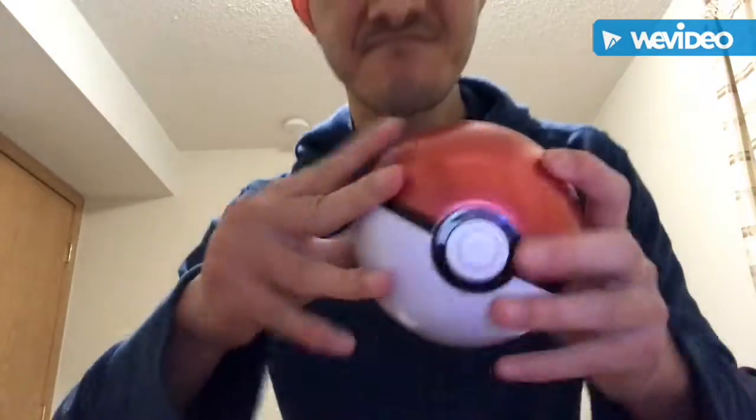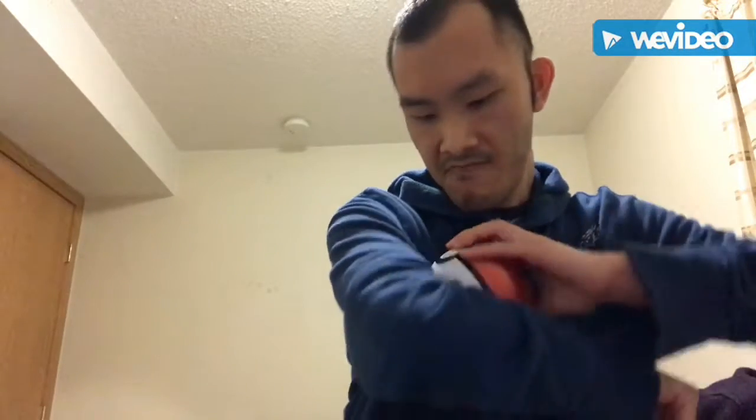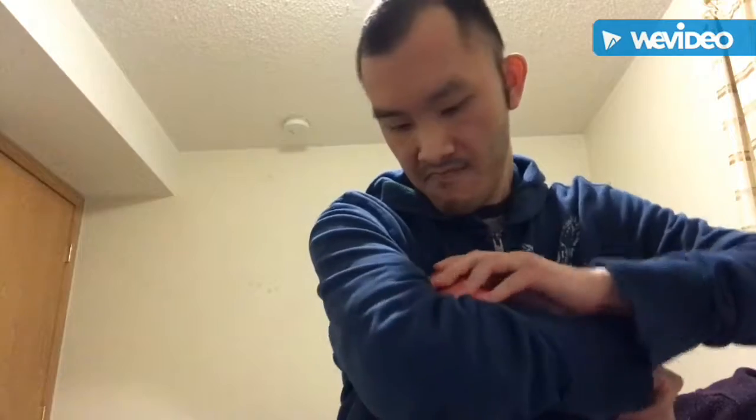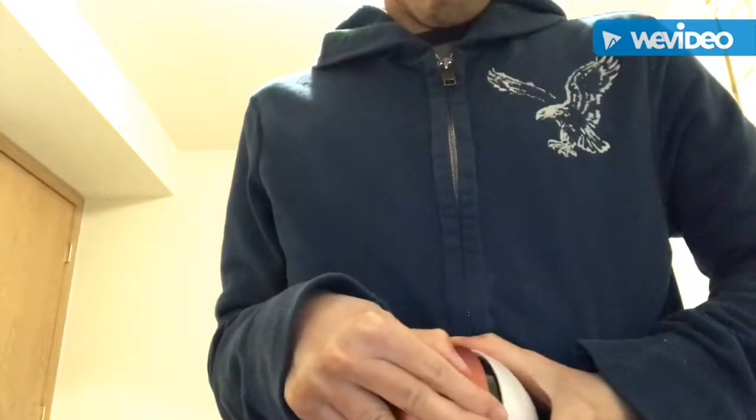It's off. I wonder how do you open this? I can't even open it.